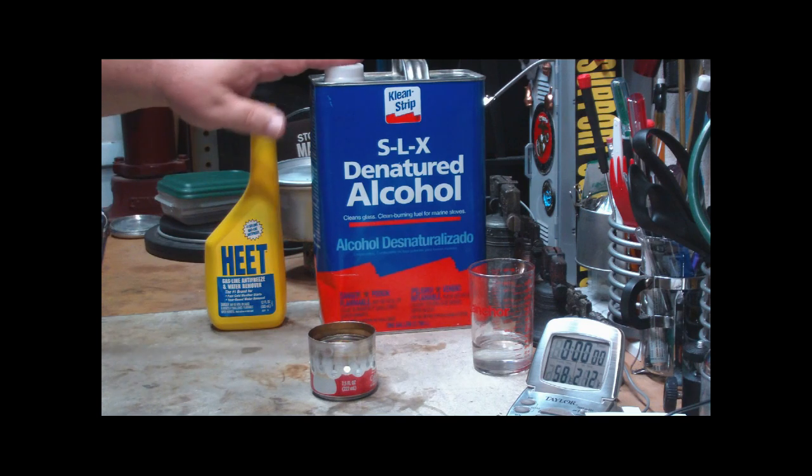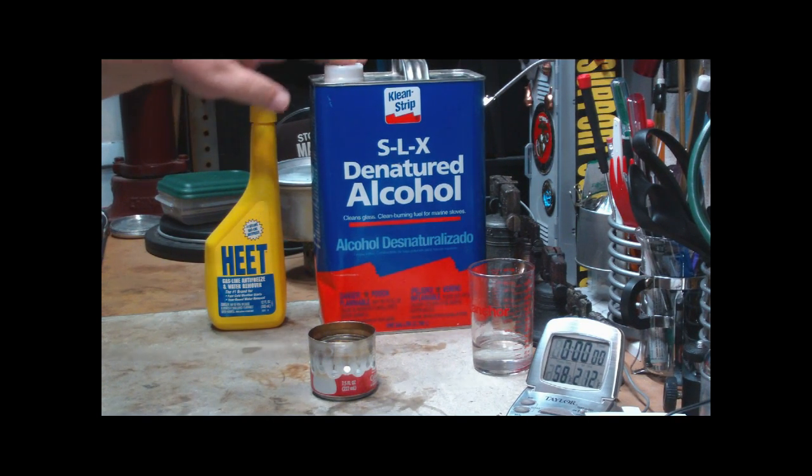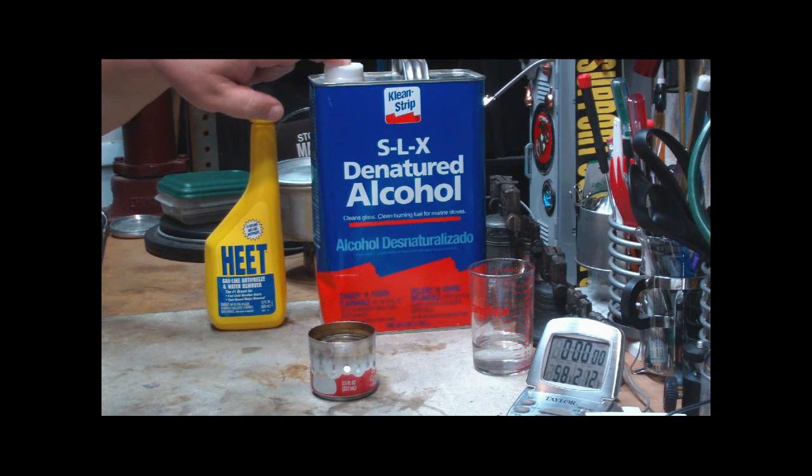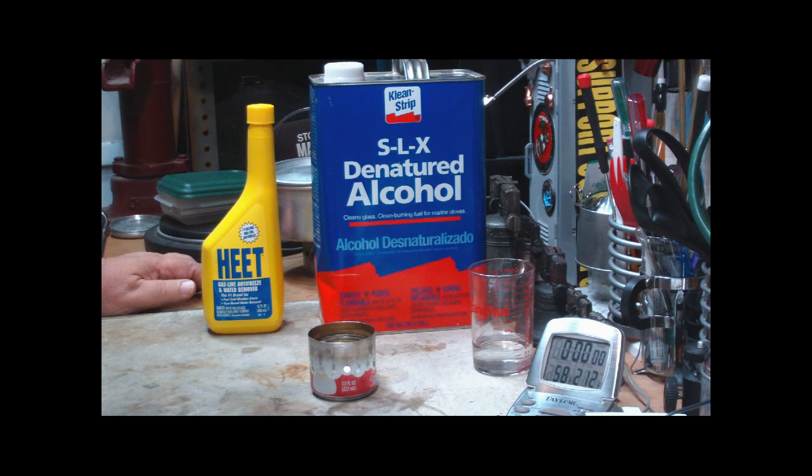When I buy this, it costs me $15.29 for this gallon can, so that comes out to 11.9 cents per ounce. This HEAT bottle cost me $1.46 — I'm not sure how much it is now — but that comes out to 12.1 cents, so there's really hardly any difference as far as price.